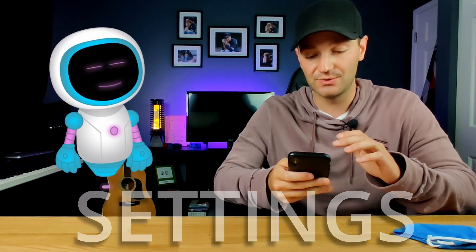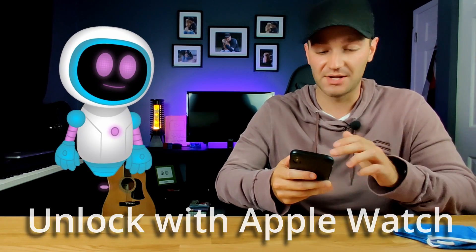Step three and the last thing we need to do is actually enable this on our iPhones. All we need to do is go into our settings and scroll down to Face ID and Passcode. Tap on that and type in your passcode. Once you're on that main screen, scroll down until you see 'Unlock with Apple Watch' and just toggle that on and hit turn on.